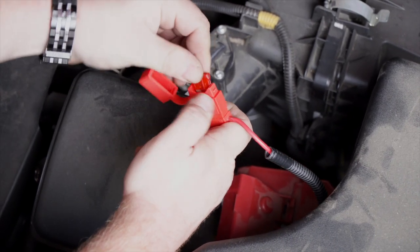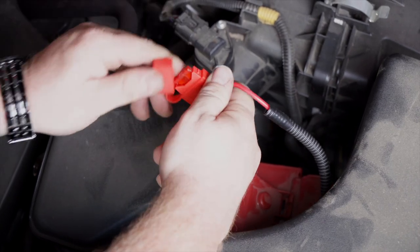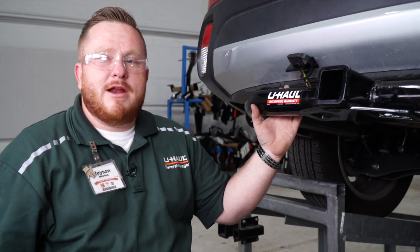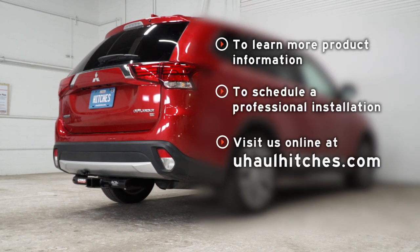Now we're going to insert our 10-amp fuse into the fuse holder. And that completes our install. Thanks for watching, guys. If you have any questions about the product seen in this video, or if you would like to schedule an install with a U-Haul Hitch professional, visit us online today at uhaulhitches.com.